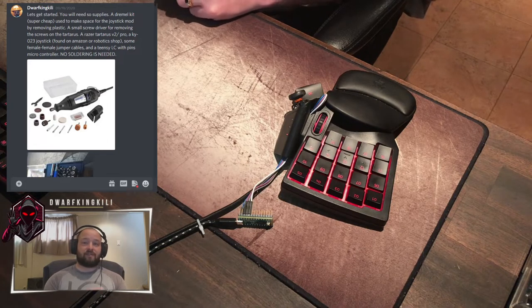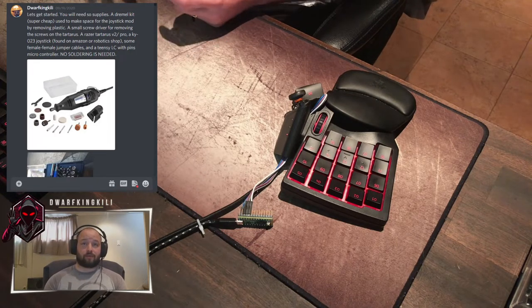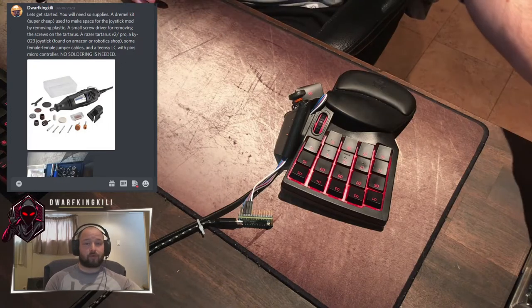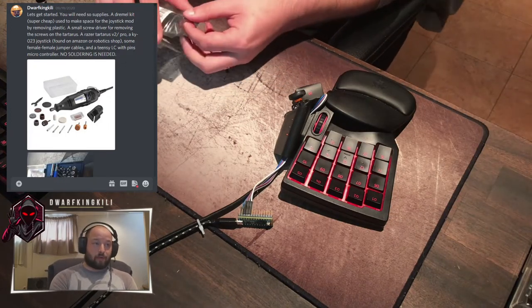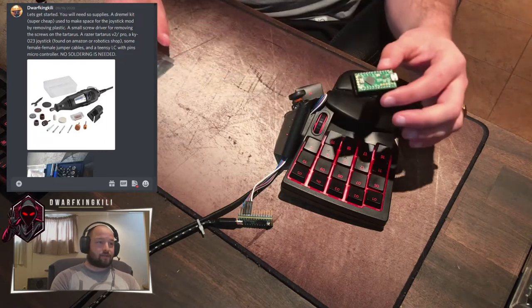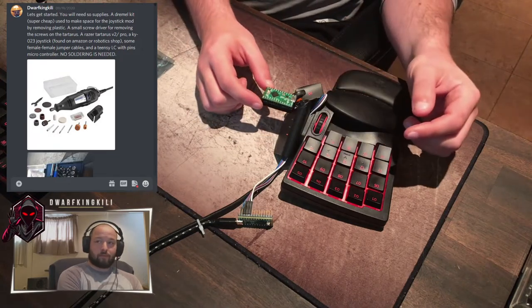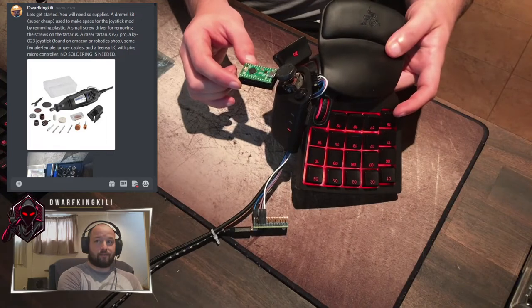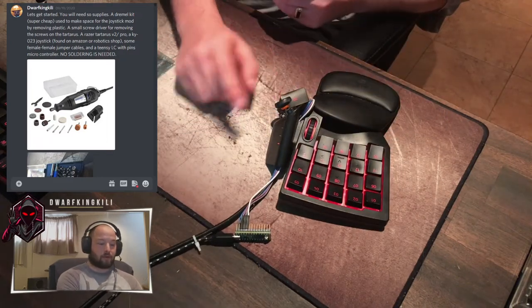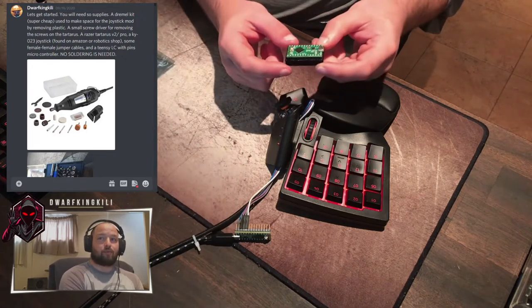The Teensy LC means Teensy low-cost. I prefer the ones with pins — I don't actually know how to solder, but that's something I'm going to work on in the future. The Teensy is just a microcontroller that you can plug your joystick into. The Teensy itself is a very small board — about twice the size of a physical joystick. You'll see I've got mine already attached down here, already hooked up.